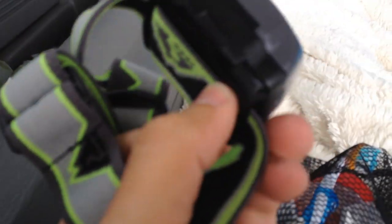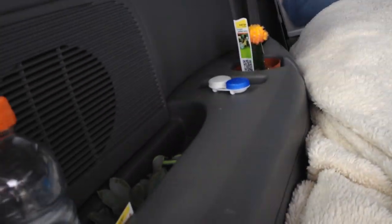And an axe — just in case you need to chop some wood or something. I like to keep a headlamp within easy reach in case it's dark, so that goes in there.